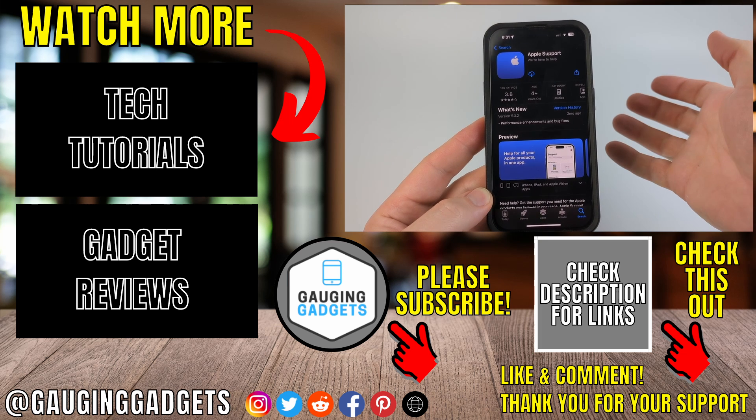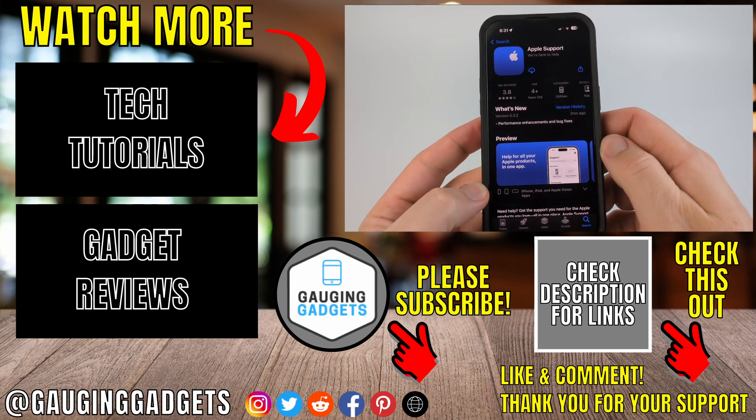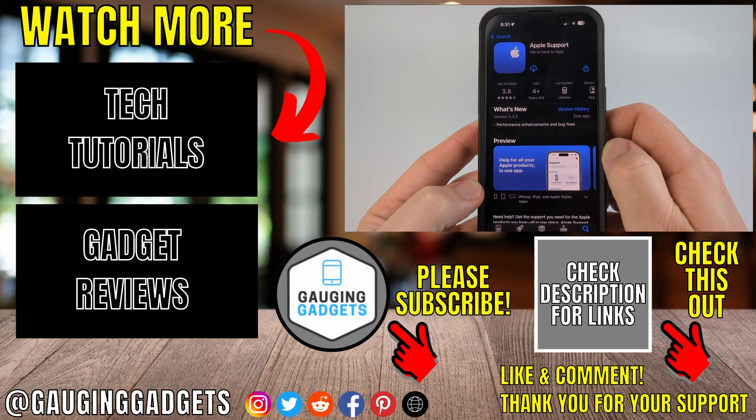Those are some steps to hopefully fix lines on your iPhone screen. If this video helped you give it a thumbs up and please consider subscribing to my channel Gauging Gadgets. Thank you so much for watching.